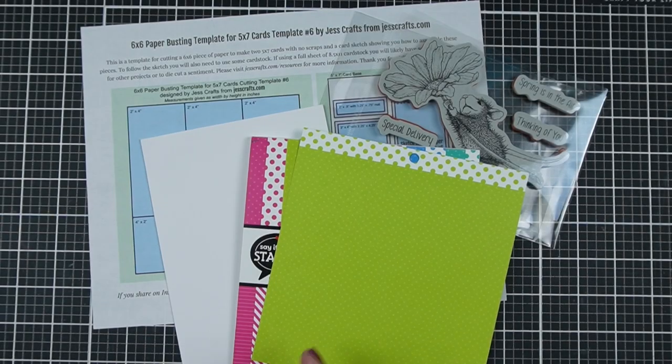Do you have some pattern paper you want to use but you prefer to make 5x7 cards? Hi, I'm Jess from JessCrafts.com and I'm here to help you make the most of your crafty supplies and time. So let's get making.